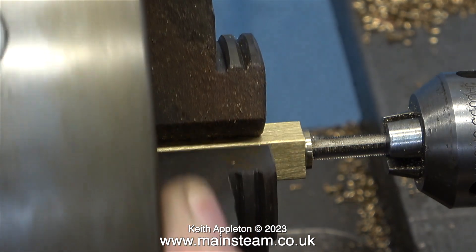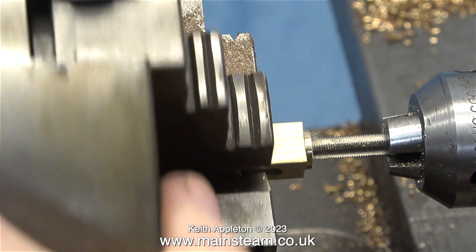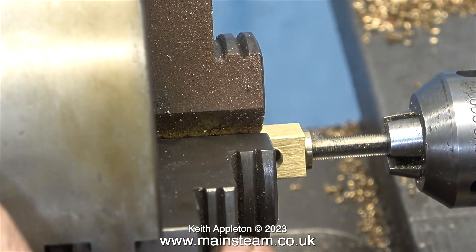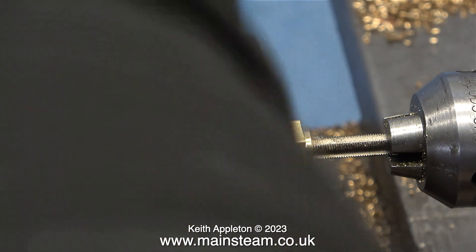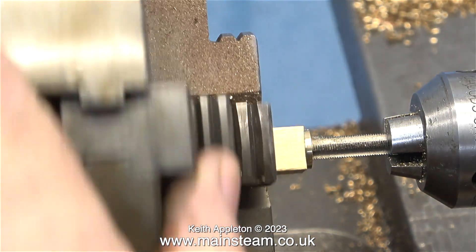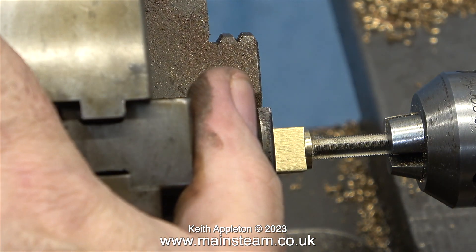The normal way to thread components by hand is to rotate the chuck as shown here. The only problem is that this is quite a large lathe with an equally large chuck, and turning it by hand is difficult. It's not a very sensitive way of doing it — it would be quite easy to snap off the tap.